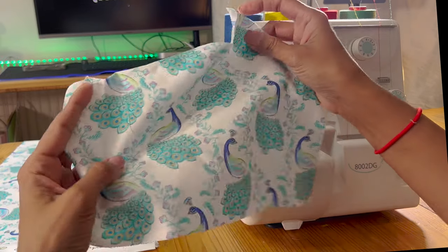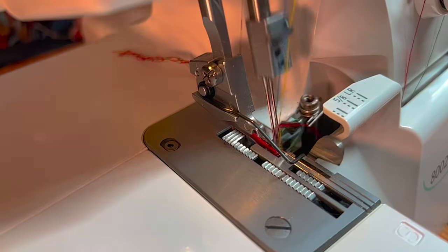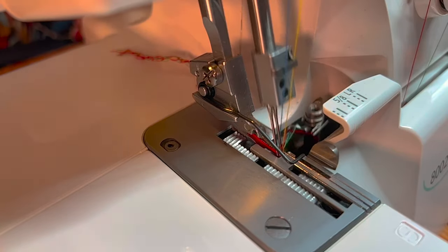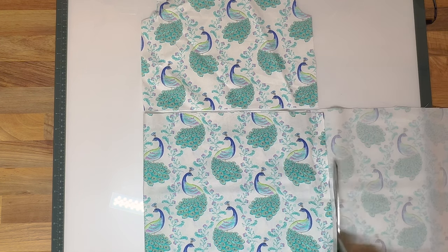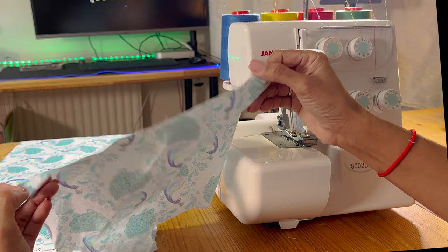With the differential feed at two, the rate of the feed dogs at the front are going twice as far as the feed dogs at the back. Because they're going twice as far, I need to make sure that the fabric at the top I will have double the amount of fabric at the bottom, and that will give me the amount of gathers I need.